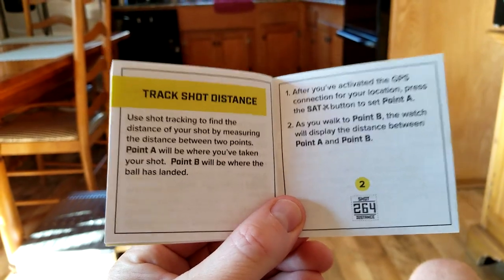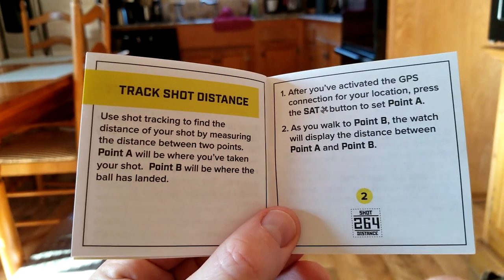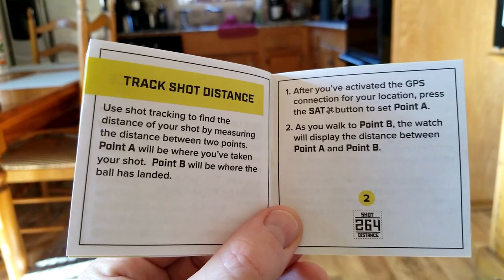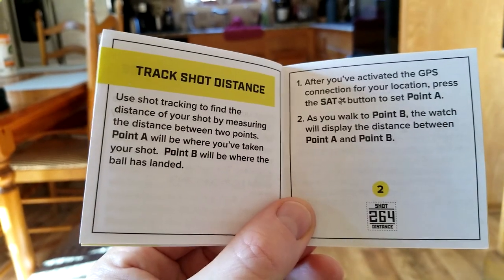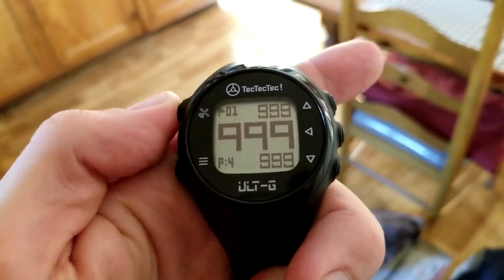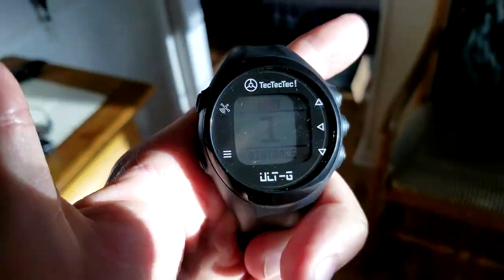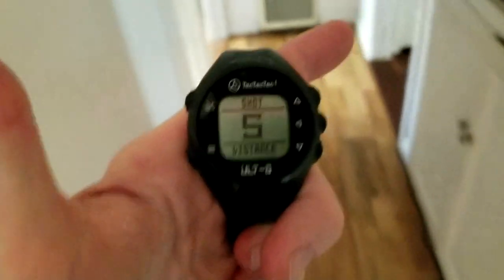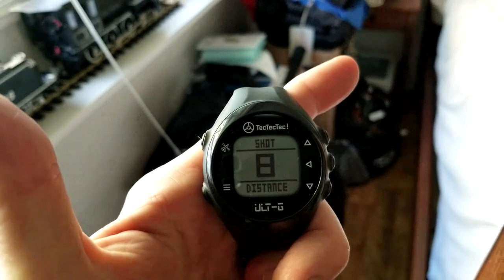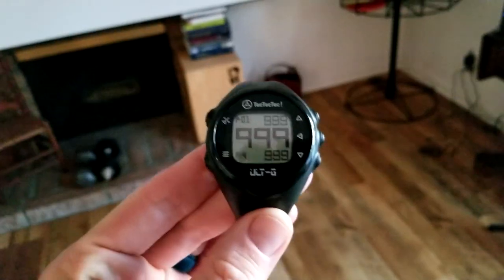Something I'd like to see Tech Tech Tech expand into is frisbee disc golf courses, as that sport is becoming very popular. It would be great if they updated their app with disc golf courses and the ability to see throws in meters, yards, or feet. Overall I'm enjoying the watch. Now let me show you the shot-tracking distance counter. After locking onto your golf course, hit that button one more time — it shows shot zero and distance. As I start walking it will count up in whatever units you've set. I'm in yards and we're skipping a few numbers as I pace here: six, seven, eight, nine. When you've logged it, hit the button one more time to get back to your main screen.